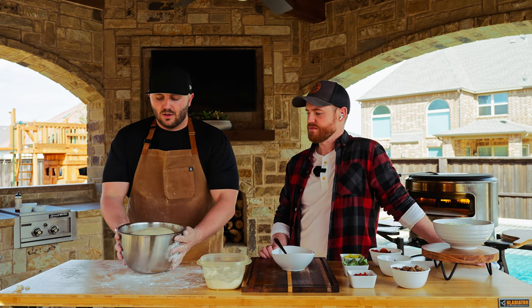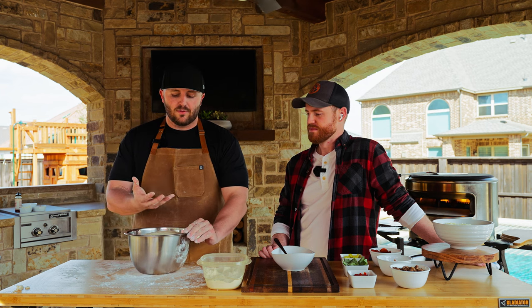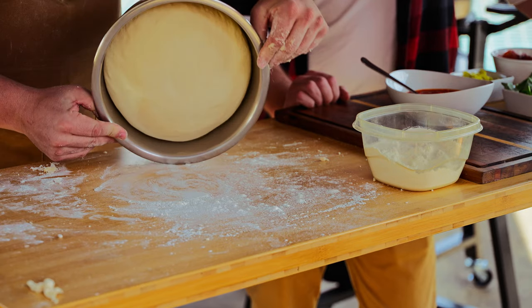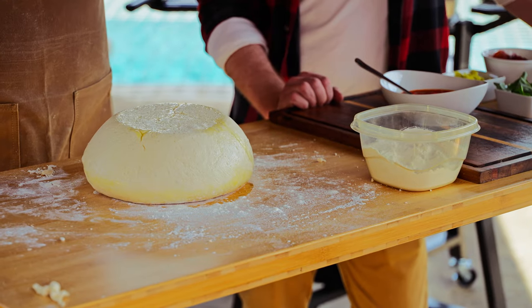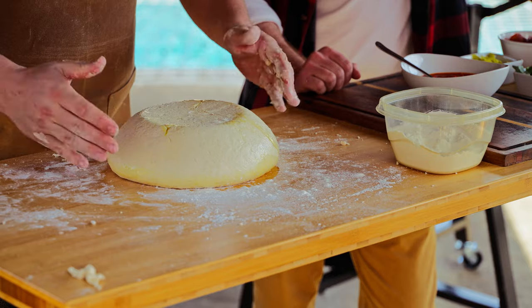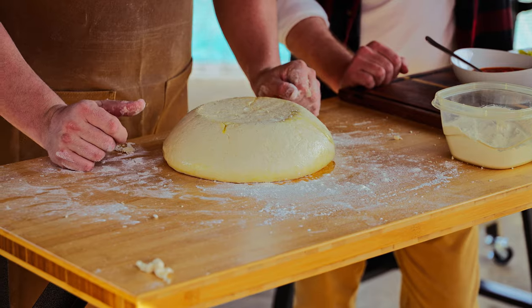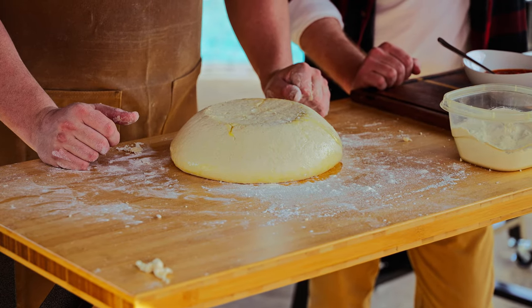We've got our dough — it's nice and airy. Now we're going to dump it out, and that oil should have made it so it doesn't stick to the bottom. Look at that — you can see the air pockets and little air bubbles that have formed throughout the fermentation process.